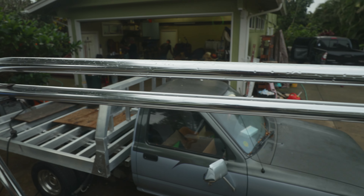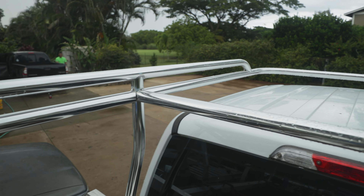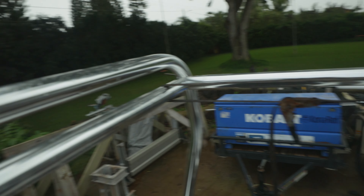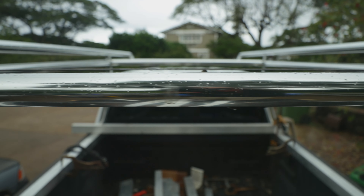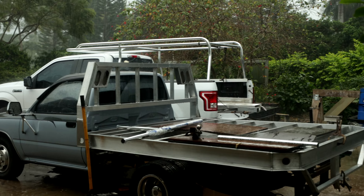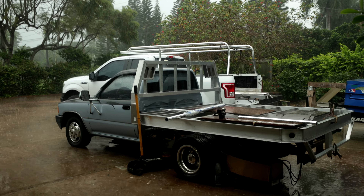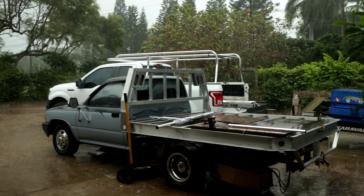Everything's complete - it's got to do the weld out, we'll do that tomorrow. Everything's lined up perfect. Oh, here comes the rain again - rain party! But we got it all done. Tomorrow we'll weld it, no big deal.